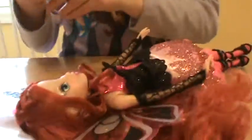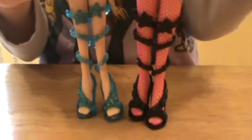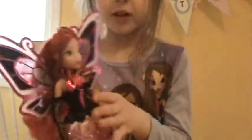So here they are back to each other — you guys can post in the comments which one you think is better textured. I think the normal Enchantix Bloom is better textured than the new pink Enchantix Bloom, but you guys can think whatever you'd like.